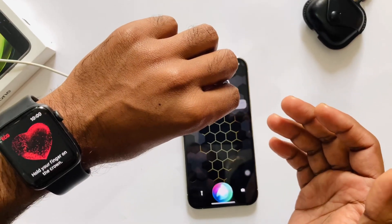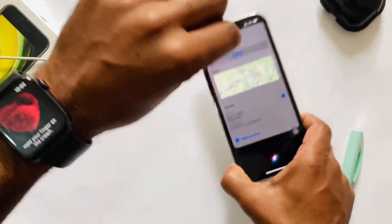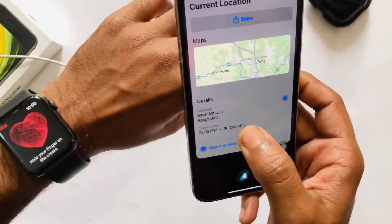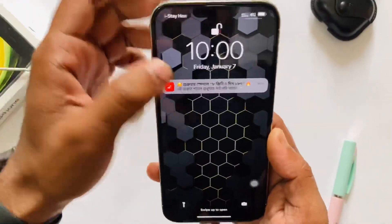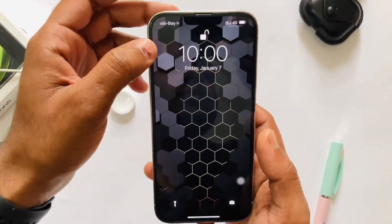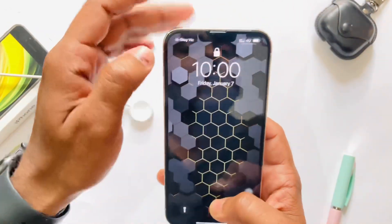Where am I right now? As you can see, I'm in Bangladesh right now. This is a feature that wasn't working in Bangladesh and some other countries, but this feature is working on my Apple Watch. I'm still in Bangladesh, so I'm going to tell you how I made it work.